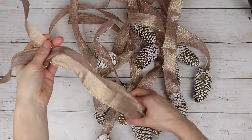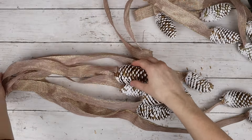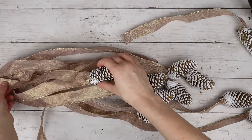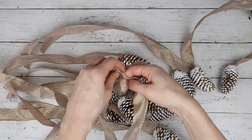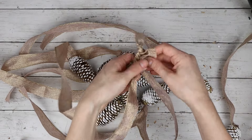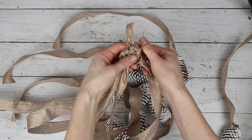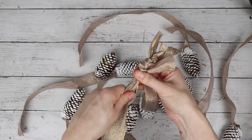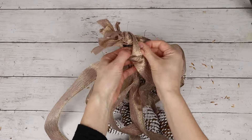Now that all the ribbon strands are glued to all of the pine cones, I'm laying them all out on the table again to see what we're working with, and now I'm starting to tie the ribbon strands together. I'm tying them all together in knots at the top. If one strand seems like it needs to be a little bit shorter, I might tie it closer to the top of the knot, or if I need it to be hanging lower, I'll tie it at the bottom of the knots.